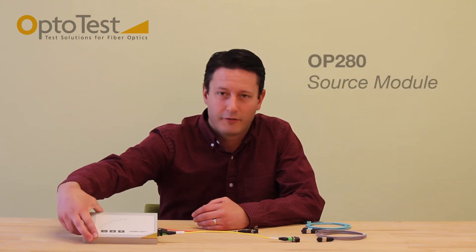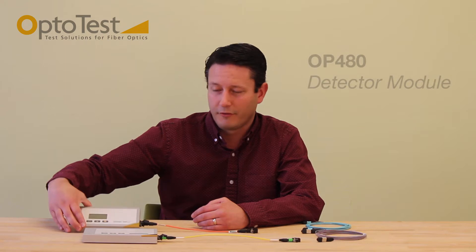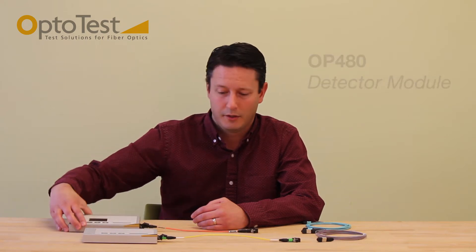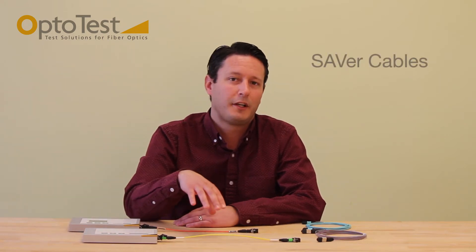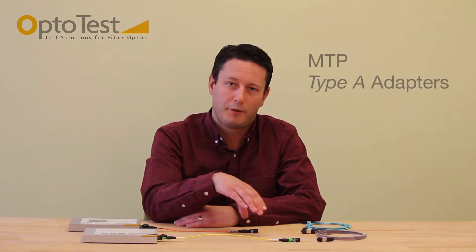The Polarity Kit consists of an OP 280, which acts as a source module, the OP 480, which acts as a detector module, a set of saver cables depending on the type of DUT you will be testing, and a set of MTP type A adapters.